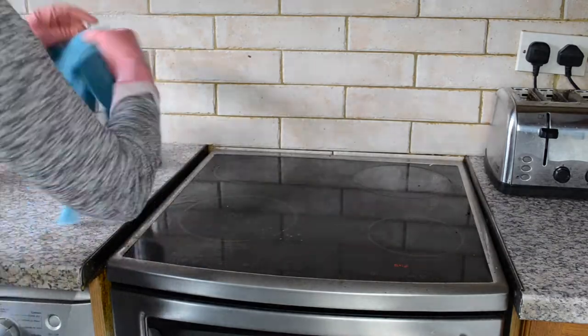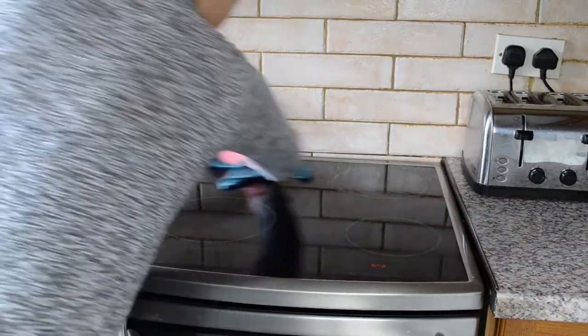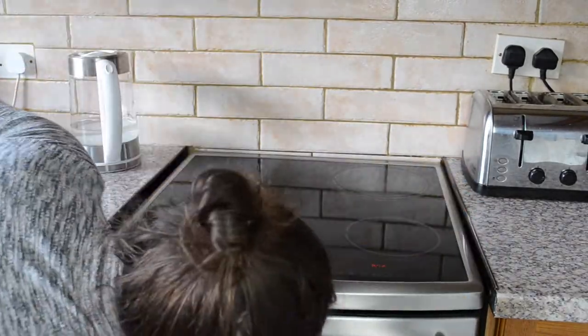I do hope you try this on your oven, and if you do, comment down below and let me know what you think about it — you're going to be so impressed. Thank you so much for watching. Don't forget to subscribe, comment, like, and I'll see you in my next one. Bye for now!